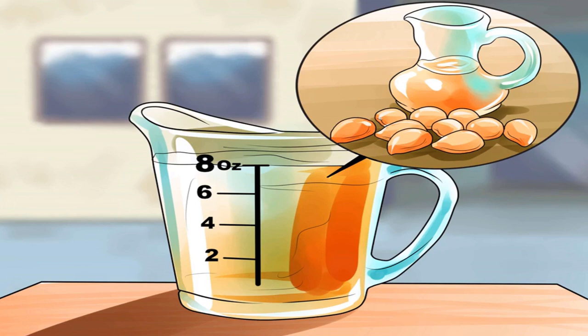Measure one cup — eight ounces — of oil. The best oil will be a light carrier oil, either cold-pressed virgin olive oil, coconut oil, or almond oil. If you'd like to make less than eight ounces, use less oil and fewer leaves. For example, for four ounces — one half cup — use approximately one eighth cup of eucalyptus leaves. Keep the proportions the same: four parts oil to one part leaves.